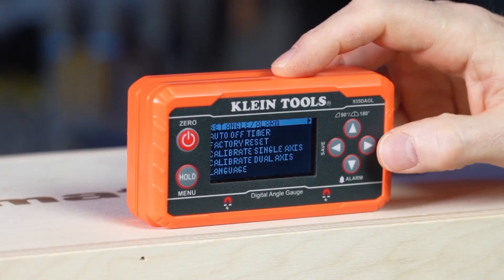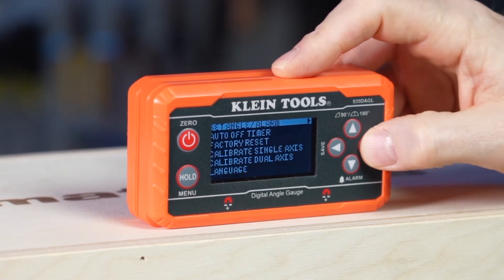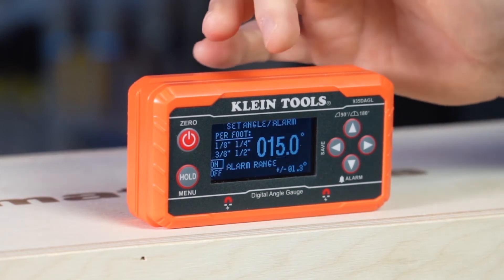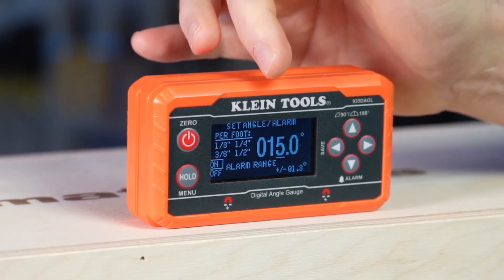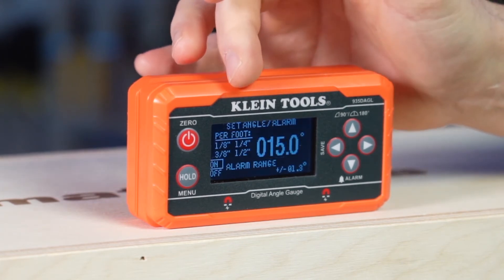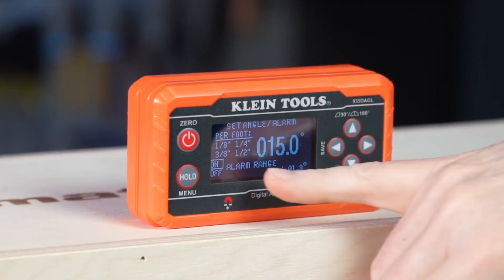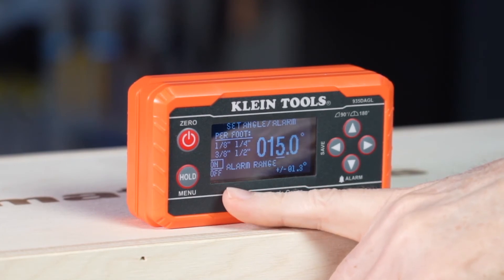We're in the English section and we're going to go ahead and set the angle. When we come to this screen, you'll see that there are pitch angles already programmed in — you can select one eighth, one quarter, three eighths, or one half inch. The default is for the alarm to be on, but you can turn it off if you prefer.